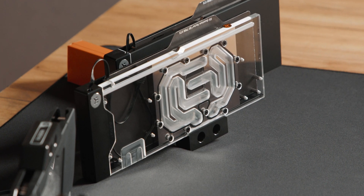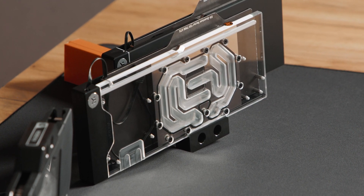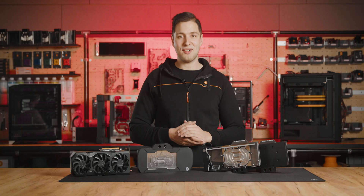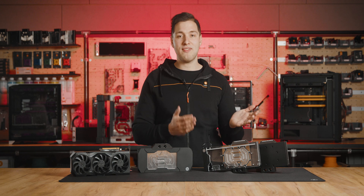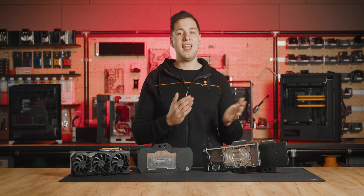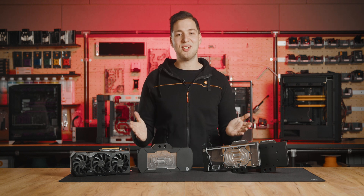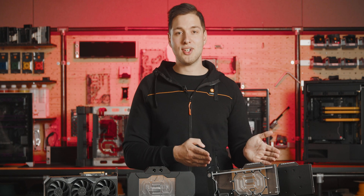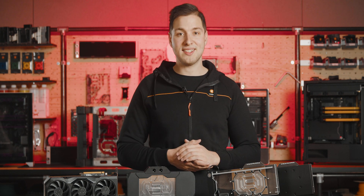This beauty right here is the Radeon RX 7900 XTX water block. Not only does it look stunning, but it also provides high-performance cooling for the graphics compute die, the voltage regulation module, voltage controllers, VRAM, and the AMCDs on this fantastic GPU. Compared to other Vector2 water blocks, this cooling engine has been rotated by 90 degrees, so the fins are perpendicular to the die.